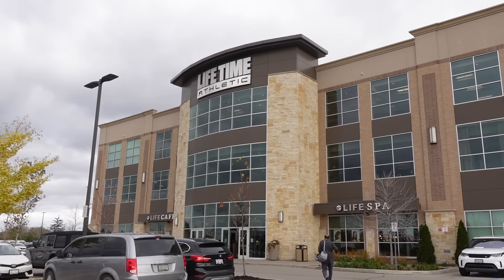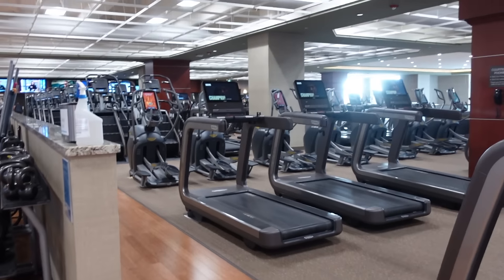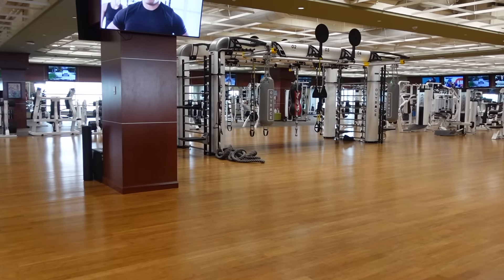I want to do my absolute best to explain everything to you guys, so let's go to the gym. We have cardio machines, weights over there, and cables right in the middle. We're going to start with some cardio.